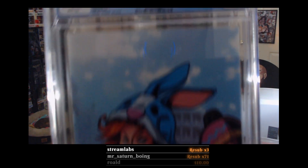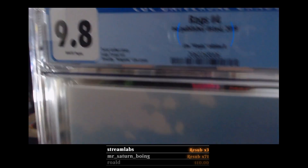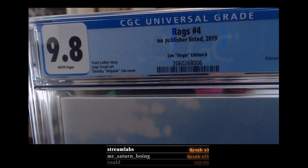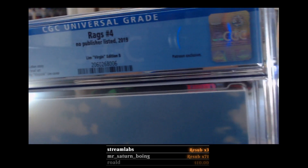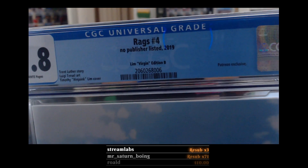This was the Easter variant — a special cover for Easter. Brian's name was left off again: 'Trent Luther story, Louise yard, Timothy Limb cover.' This is the Limb virgin Edition B, and it says 'Patreon exclusive' up there under 'Rags number four' with no publisher listed.